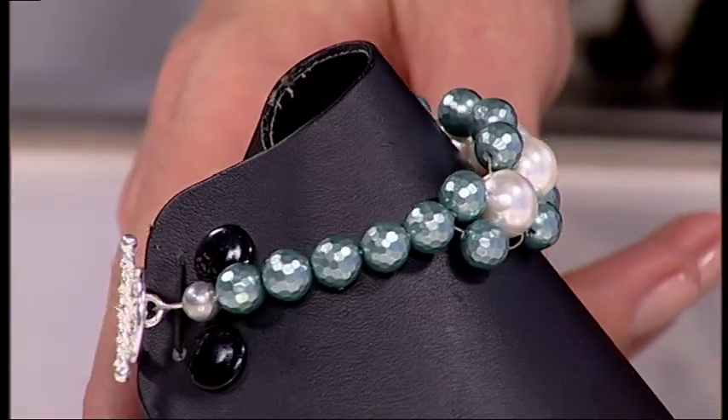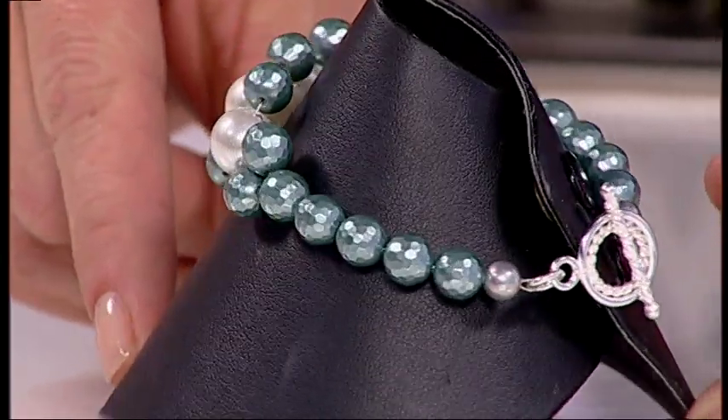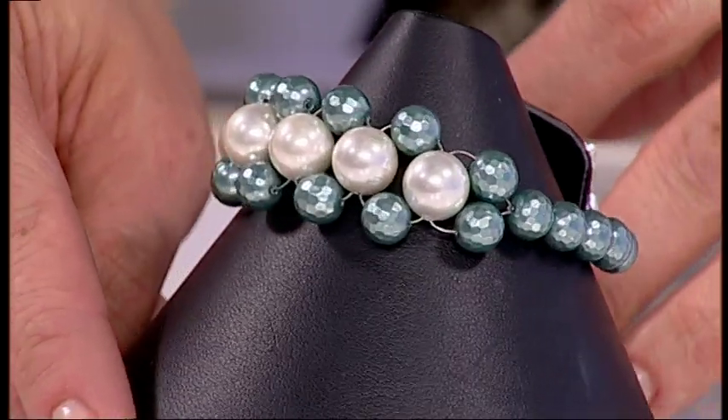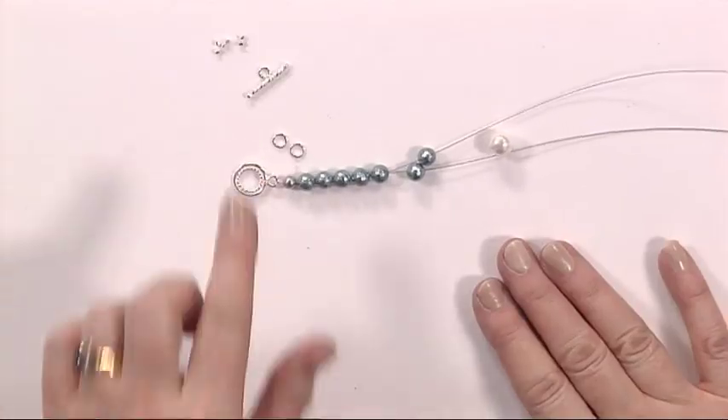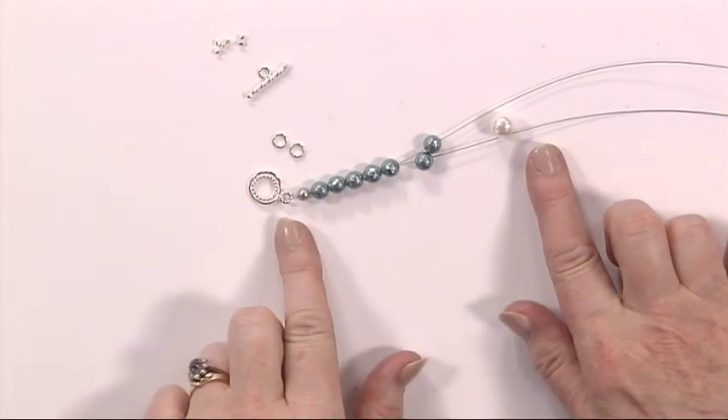Very, very simple though. Very easy to understand because it's very repetitive. So for this you need a toggle clasp, you need some jump rings, you need some crimp beads, and a selection of beads.